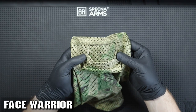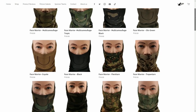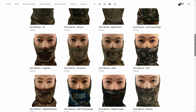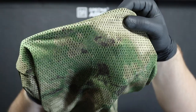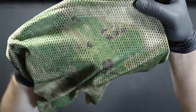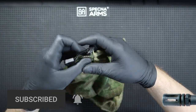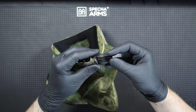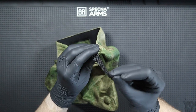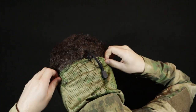The model we'll look at first is the Face Warrior, in my case in FG Camel Flash, but the manufacturer also has many other color options to choose from. The Face Warrior model is made of 100% perforated polyester material that is very breathable and dries quickly. It has an elastic band, so we can adjust how tightly the mask sits on the face. The adjustment is simple and provides good protection against the mask slipping during the game.